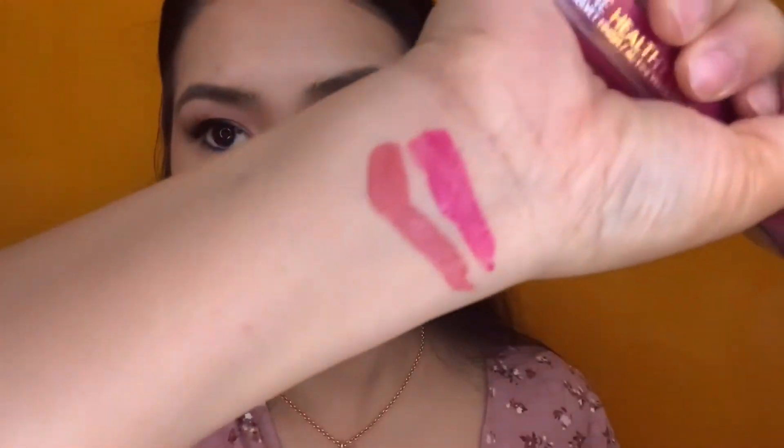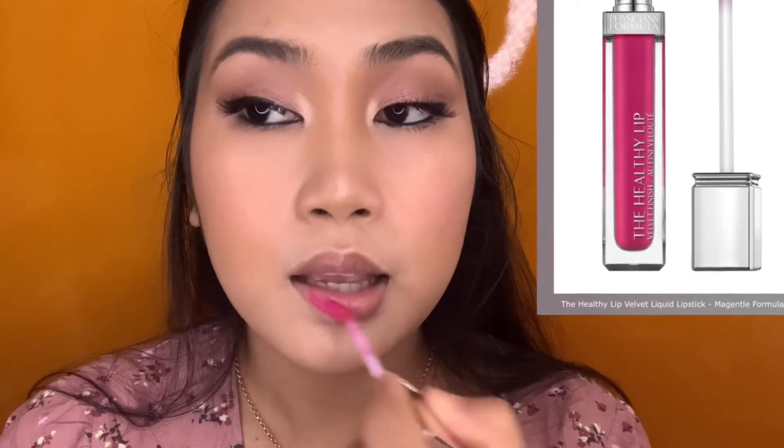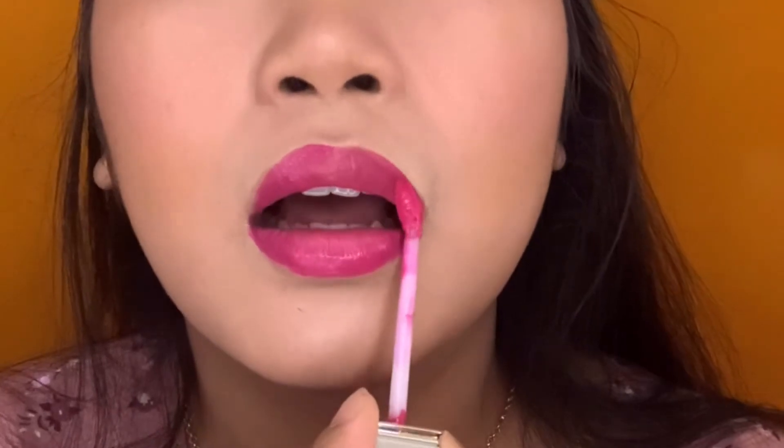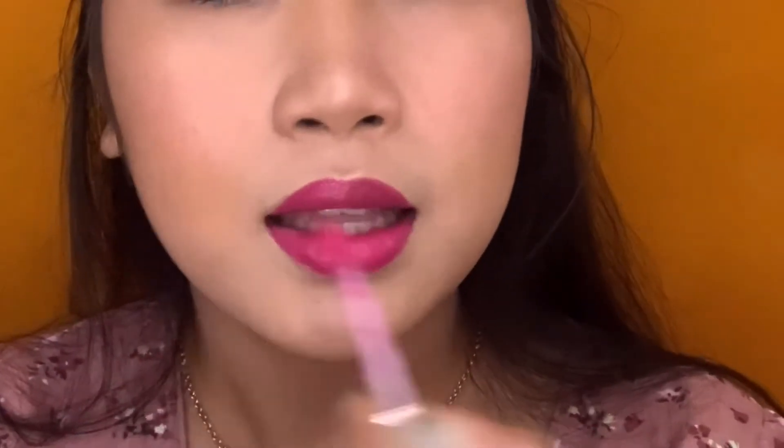Pinkish tone. I only got two — thank you to my sister. Let's try this fuchsia pink. And wait for it to dry.